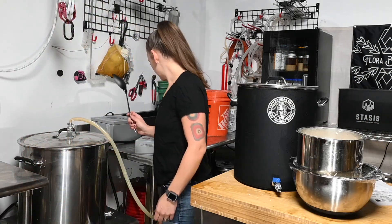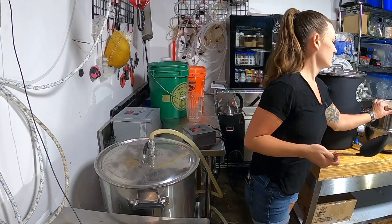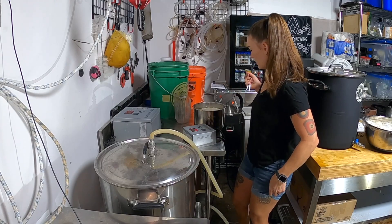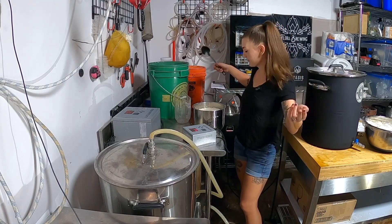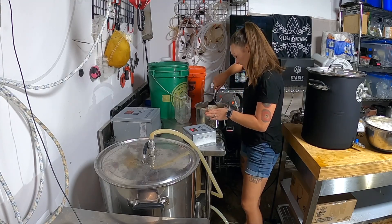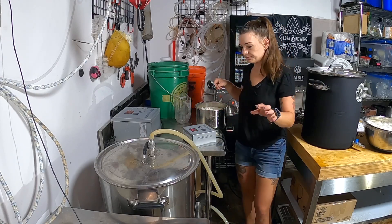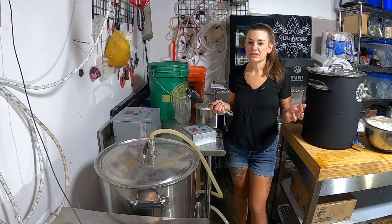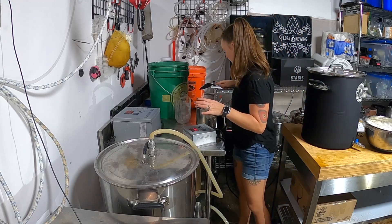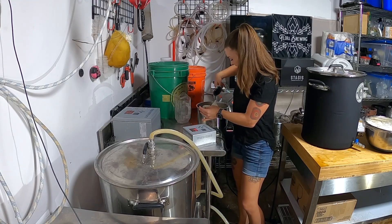The reason we heated this up to 120 instead of a usual mash temp is we're doing a protein rest because we're doing the six pounds of rice in here. This is just one six-pound bag of standard white rice - the long grain stuff - and it's very sticky. So we're going to do a protein rest, and this will make the head retention better and reduce chill haze. We want a super clear dry lager, which means we've got to do that.